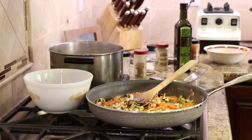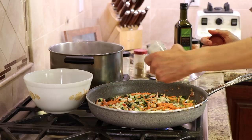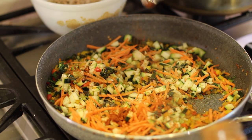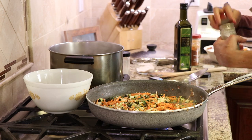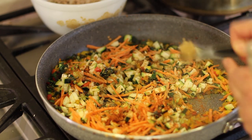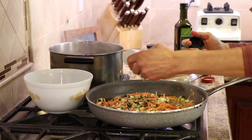Now we're going to do some seasonings. I'm going to add a little bit of salt and hit it with some garlic powder. I'm going to hit it with a little bit of chili powder — not too much, I don't want it too hot, just a little to give it some interest. Coriander for some nice citrusy flavor. And I'm going to go wild today and add a few red chili flakes.